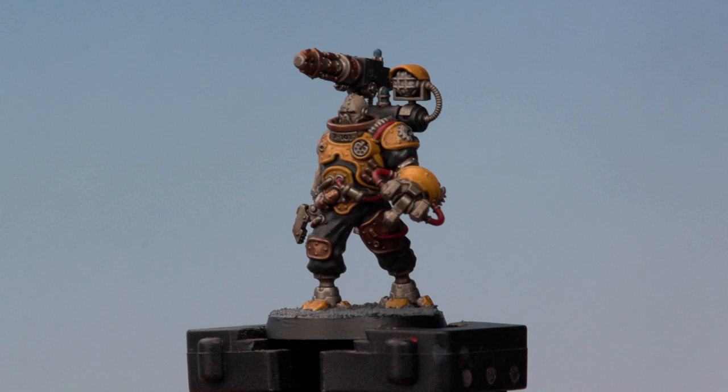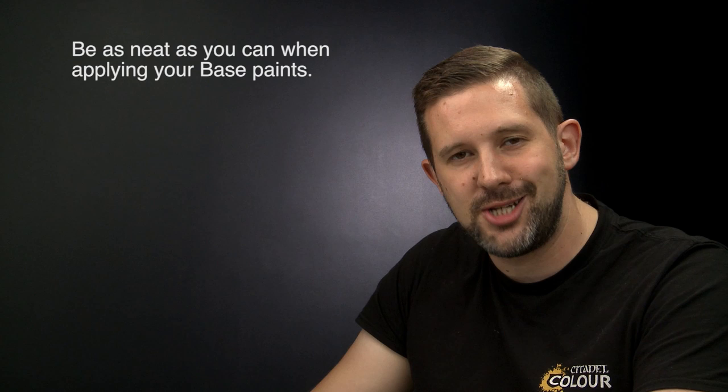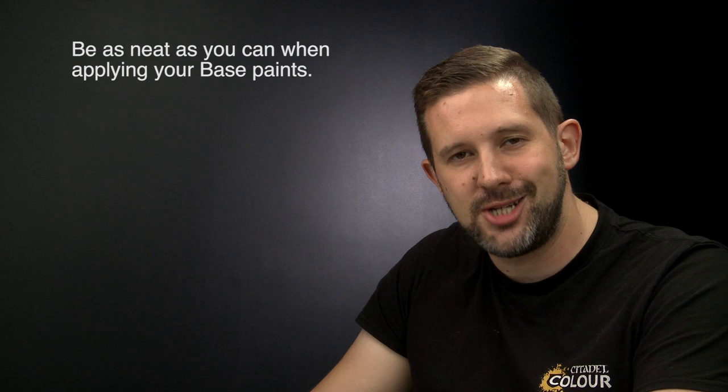And there we go — with the base complete our model is done and ready for the battlefield. And that's how you paint Combat Servitor X101 up to battle-ready standard using the classic method. A couple of things to remember: when applying your base coats try and be as neat as you possibly can, but don't worry if you make a mistake — just go back with the other paints and touch them up later on. And when applying that wash of Agrax Earthshade make sure you add a little bit of water just to thin it down so the colour's not too strong. I hope you found that video useful — happy painting!